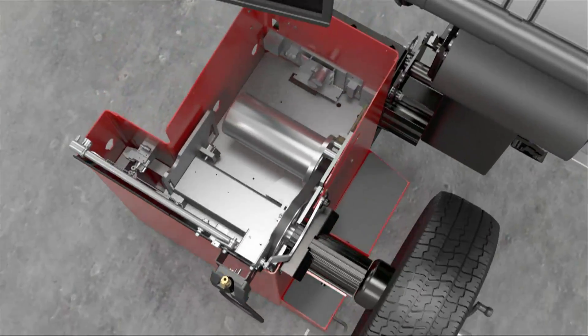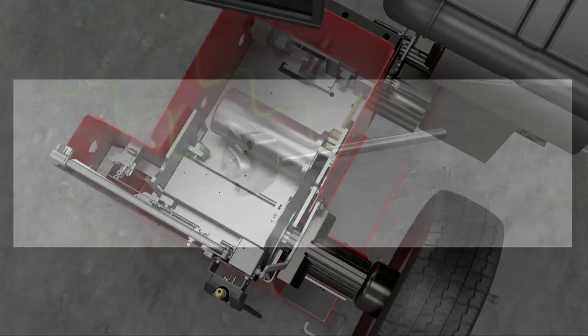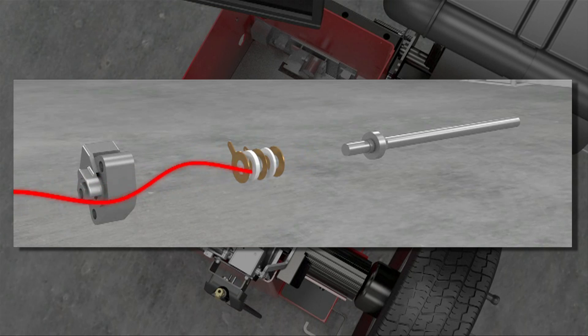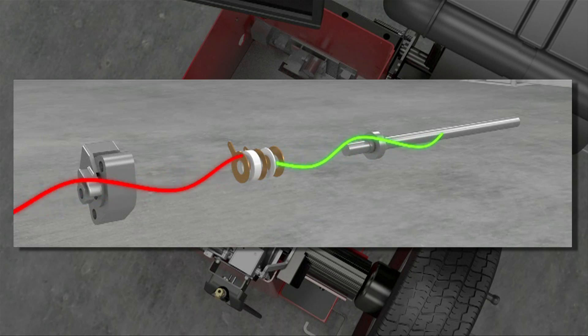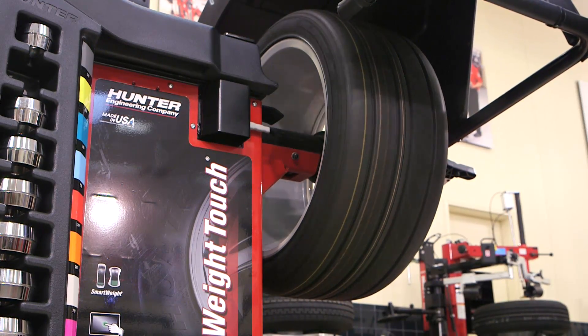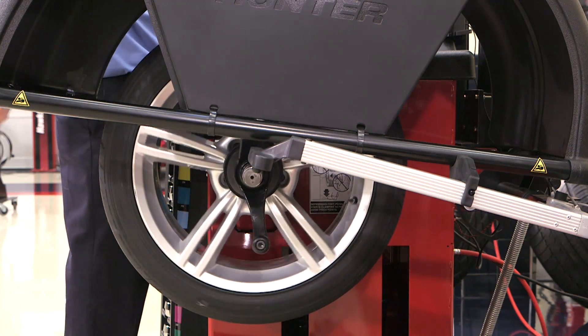Saving you time behind the scenes is Hunter's new eCal feature. Shifts in force sensor calibration will always lead to re-spins and chasing weights. With eCal, the force sensors are automatically calibrated at timed intervals. This keeps the SmartWeight measurements consistently accurate, all day, every day.